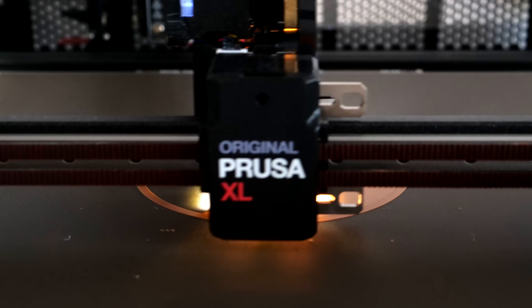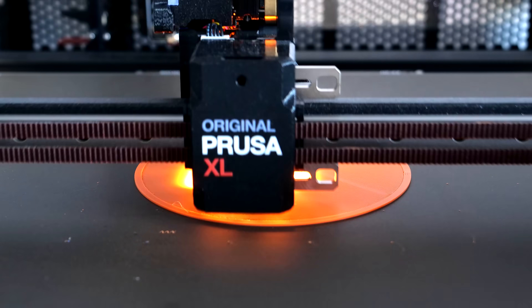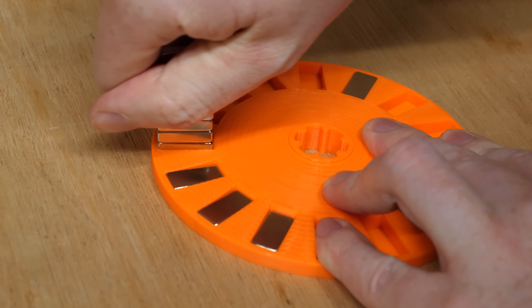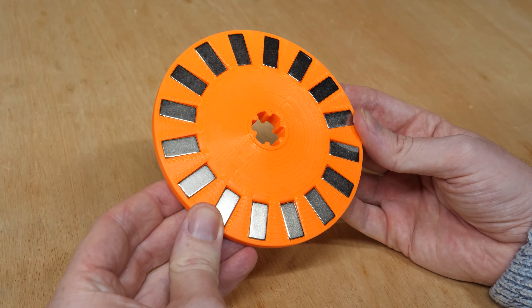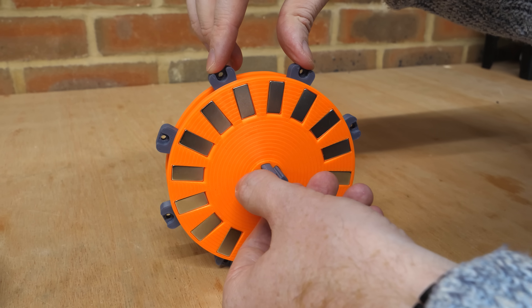But wouldn't it be cool if it could be charged up by hand? To do this we need to build a hand crank generator to charge up the capacitor. So I started by 3D printing a rotor that I can mount some magnets to, with alternating magnetic poles around its circumference. This rotor can be mounted to an axle with bearings, which allows it to spin.